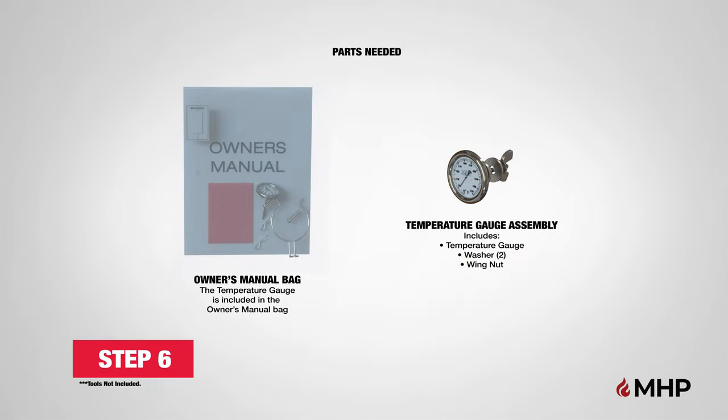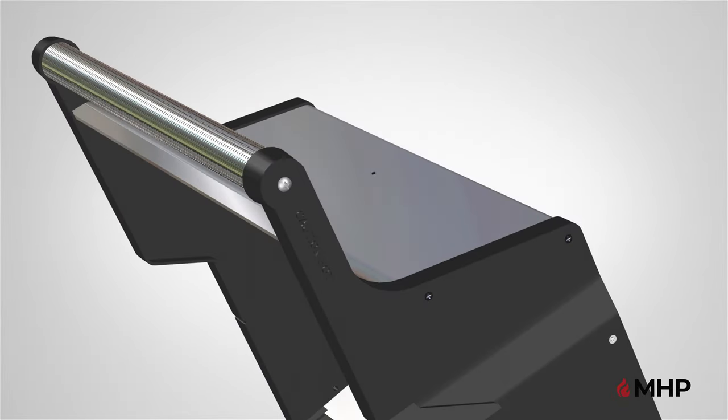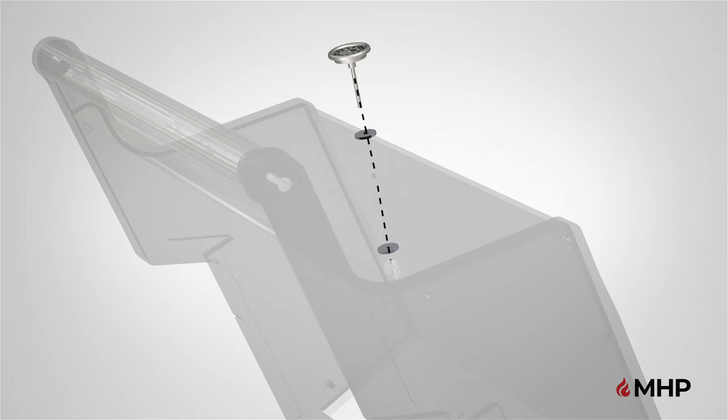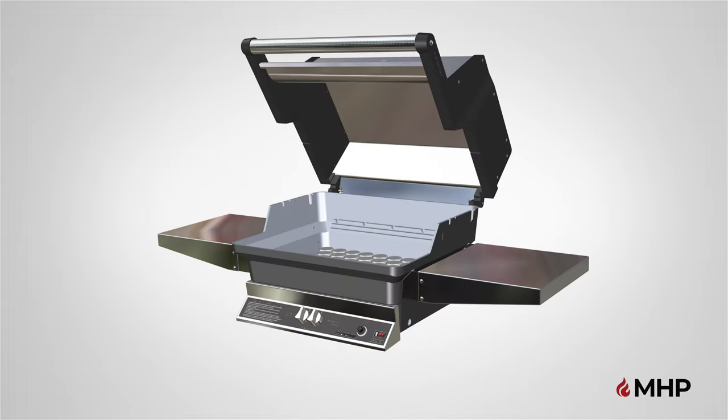Step 6, installing the temperature gauge. For this step, you will require the following parts. Begin step 6 by locating the temperature gauge assembly. Insert the temperature gauge through one washer into the pre-drilled hole located on the outside of the grill top casting. Make sure the gauge is facing outward. On the inside of the grill lid, install the second washer, then the wing nut to the temperature gauge post. Hand tighten the wing nut until the temperature gauge is snug against the casting. Step 6 is now complete.